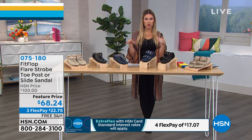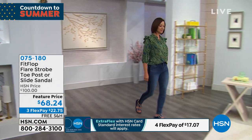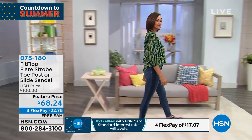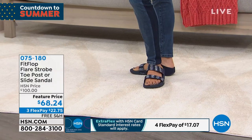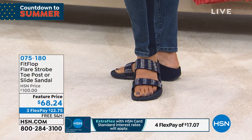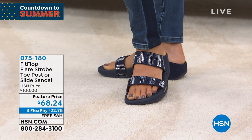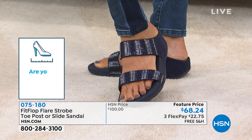Whole sizes only, five through eleven. If you are a half size, size down — so an eight and a half goes down to the eight. Don't worry about how tight it's going to be; read the reviews. We have a wider than average toe box, so it's going to fit perfectly and you'll have plenty of room to move your feet around.